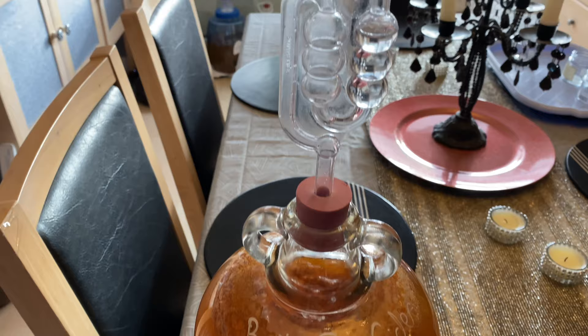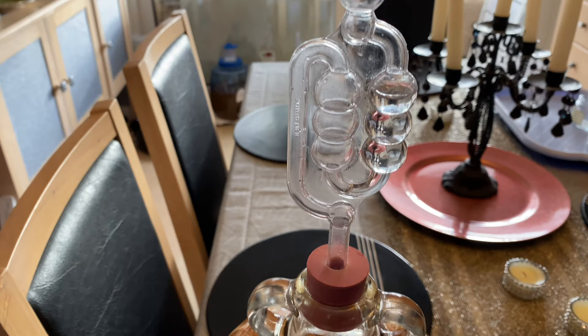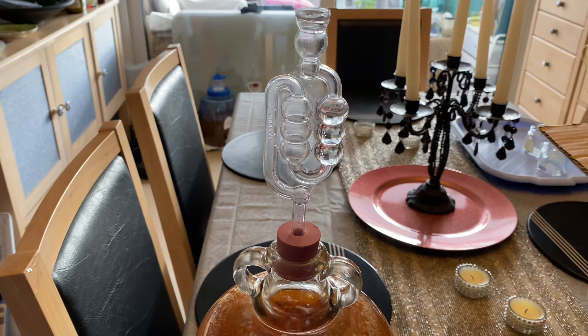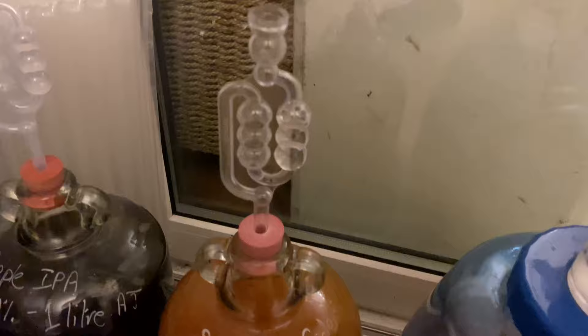Just an update — 24 hours later. As you can see there is positive pressure in the airlock. The bubbling, while slow, is happening. I've definitely got a krausen, not a large one, but this will definitely pick up. Everything seems to be going okay, so I'll give you an update in a few days time.